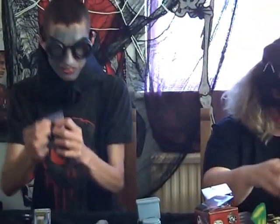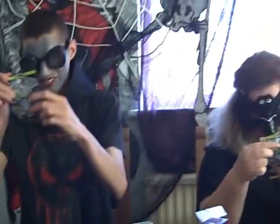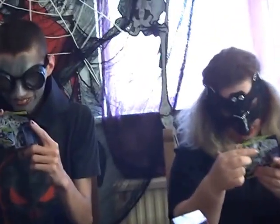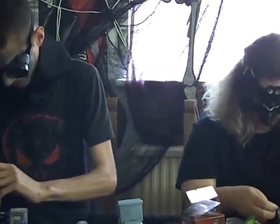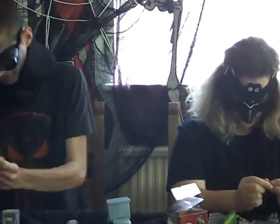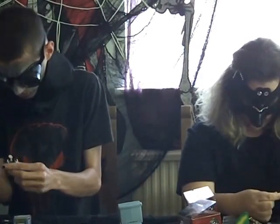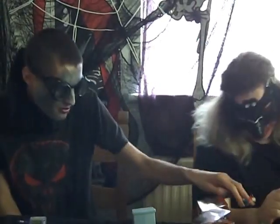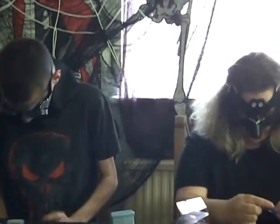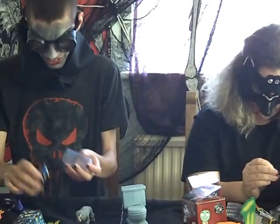The next one is a zombie policeman. Some of these do glow in the dark — we've got a glow in the dark one here, which is the zombie worker, I think. With the zombie policeman, you get a little gun. I'll take the mask off if you can't see. So there's the zombie policeman.